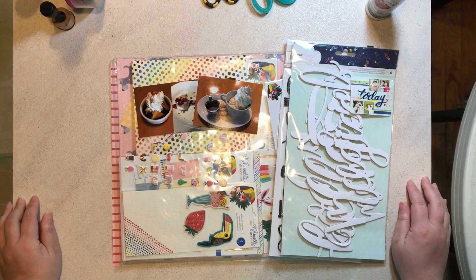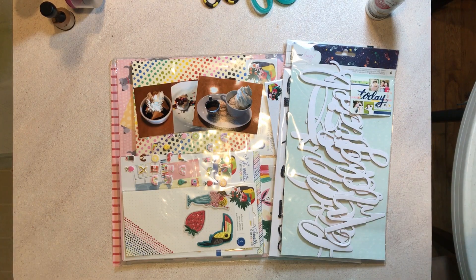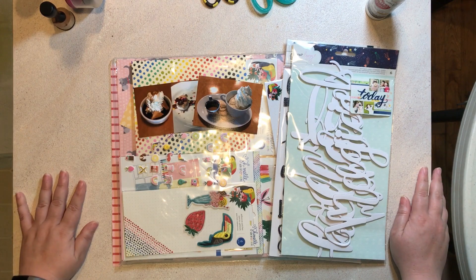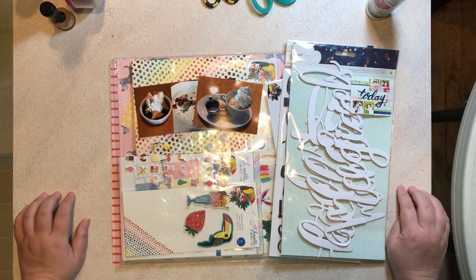I'm going to go ahead and put you on fast forward. As you can see, I am still working away from home, so it is my last day though. This will be the last layout you see with this background — I'll be back to my normal setup next time you see a layout.